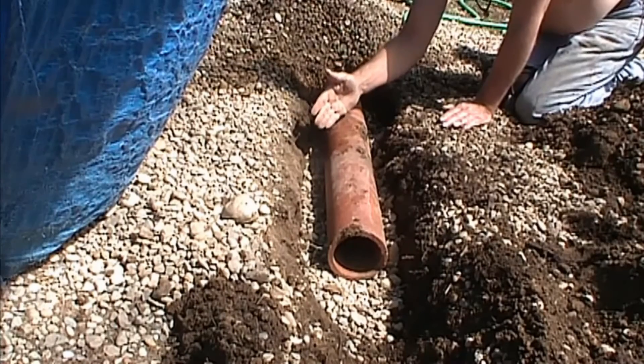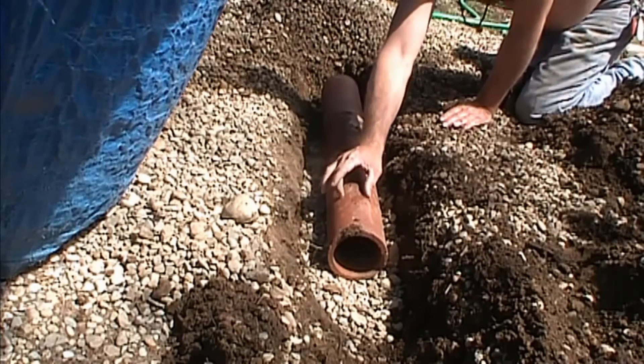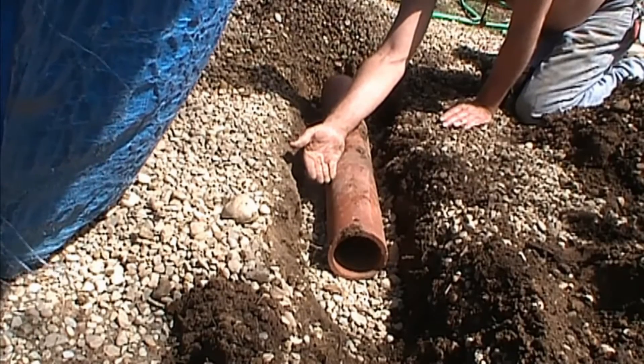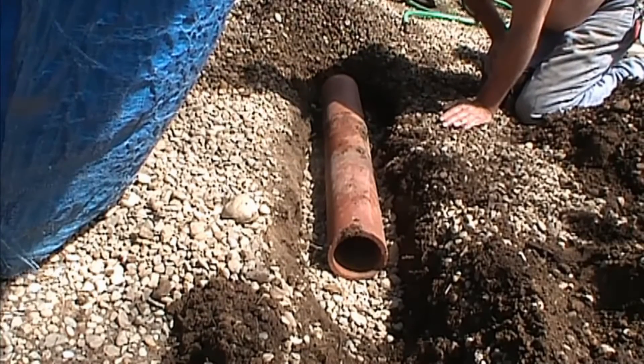So you can see that if you have your holes — today's pipe has holes in it — and if you have those holes pointing upward, that water has to flood all the way up to there before it begins to flow. Some water does flow through gravel, but we'll cover this up and give it a test.